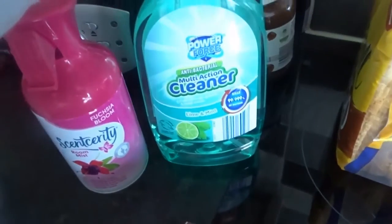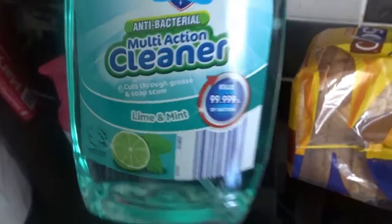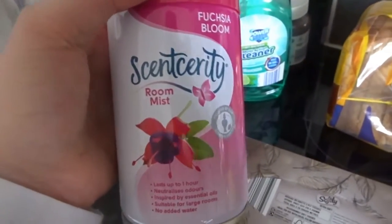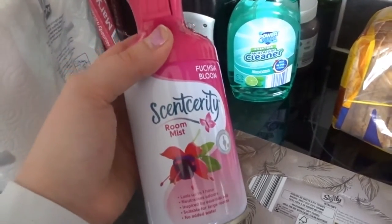I have a loaf of the Kingsmill 50-50 bread. I have some antibacterial multi-action cleaner and this is in the scent lime and mint — I thought that sounded really nice. I have some of the Sincerity room mist. These are the no added water and this is the fuchsia bloom. I've seen that Mama Reed talks about these all the time, so I thought I would pick one up and see what they're like.